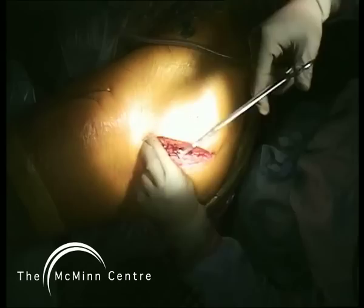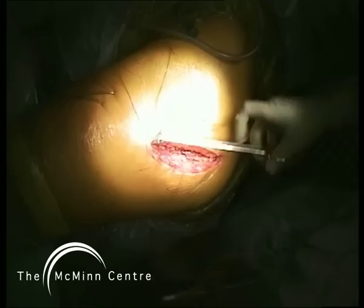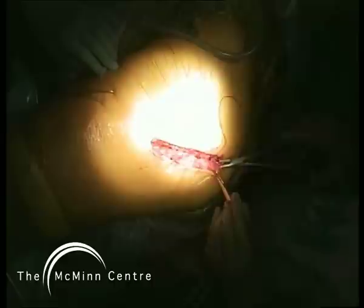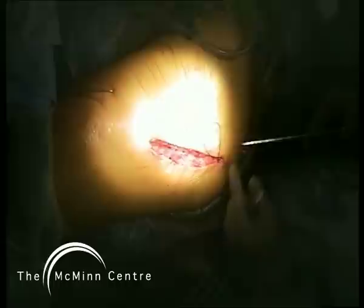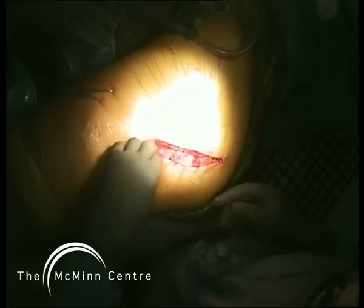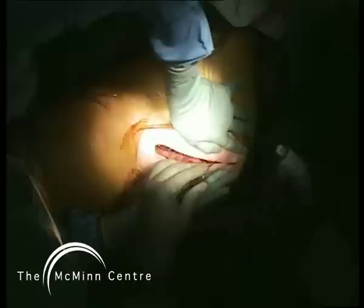We use Vicryl to close the fat layer and clips to close the skin. I use a compression stocking going right up over the hip region for six weeks to reduce post-operative swelling in the leg and hip. This patient will get up full weight bearing tomorrow. I encourage patients to use two elbow crutches for one month and then one stick in the opposite hand for a further month.